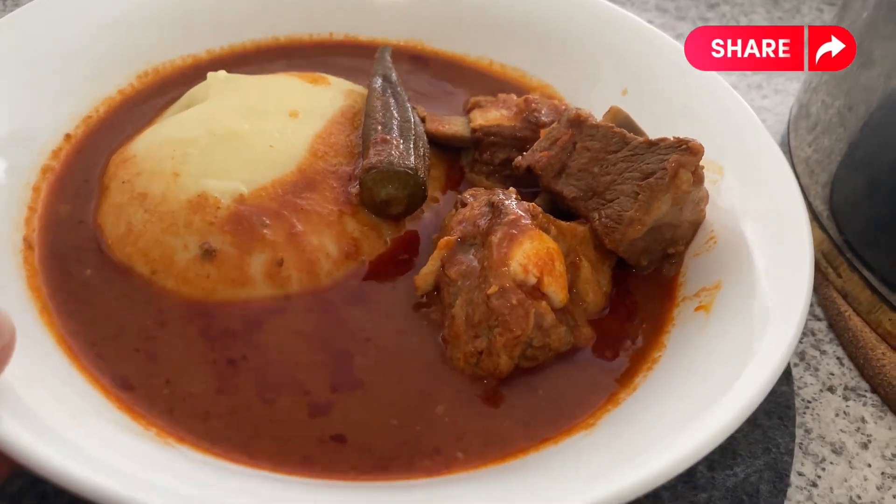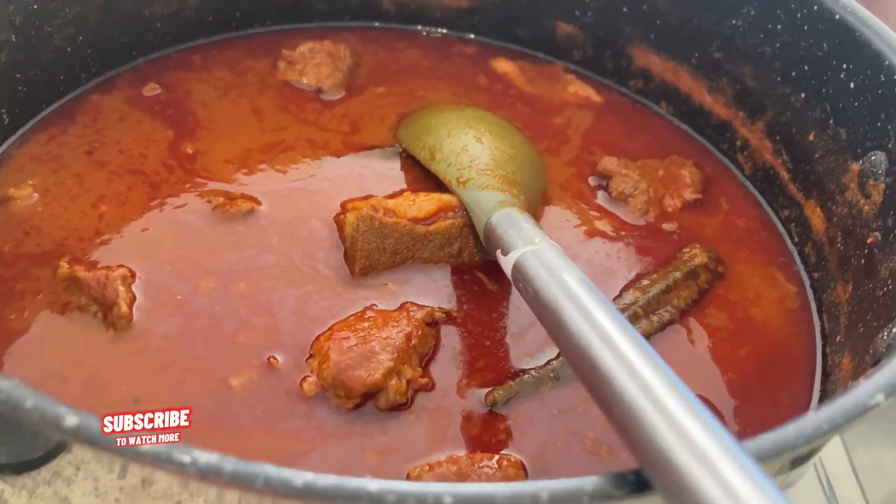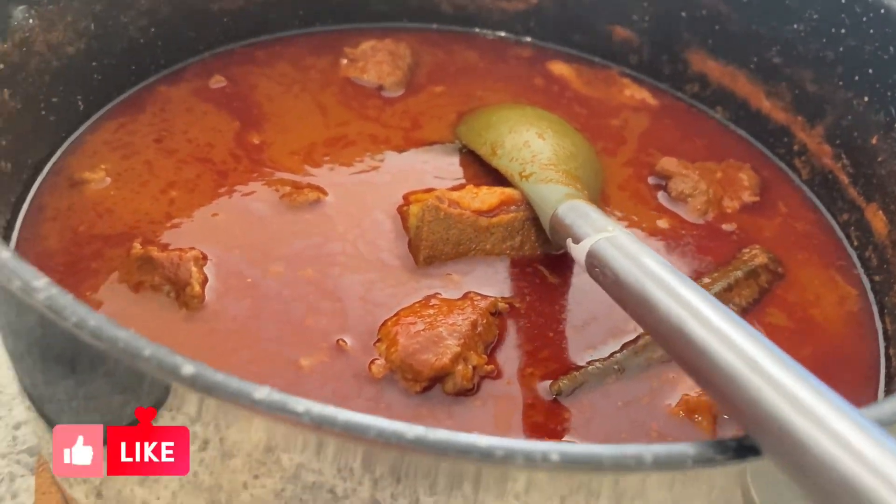Hello everyone, welcome back again to my channel. My name is Lydia, I hope you all are doing well. In today's video I'll be sharing with you how to make Ghanaian light soup.